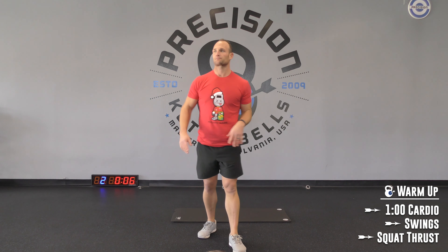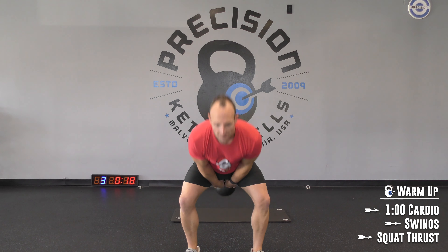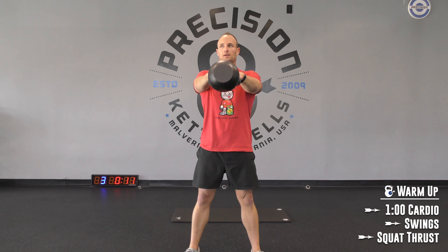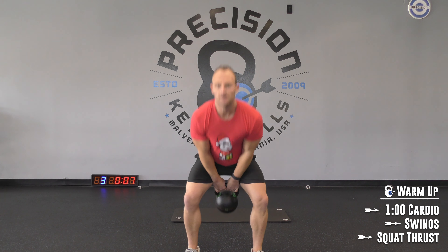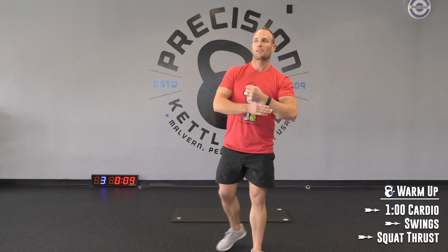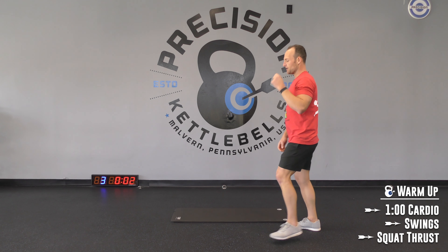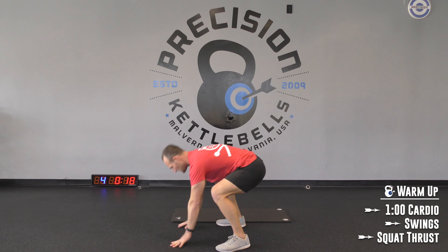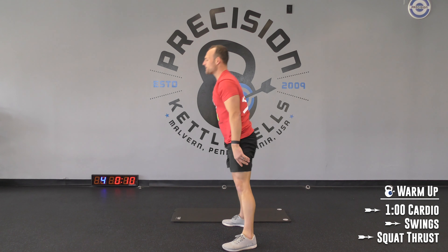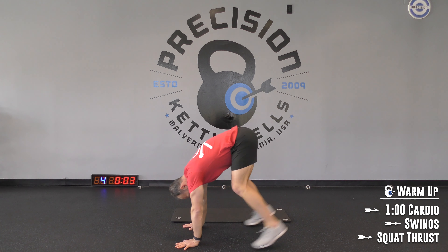Round number 2 — back on to those swings. Come on, let's get cooking. And down into squat thrusts. In the cue, 3, 2, 1, hit it. 5 seconds. Rest. Rest.